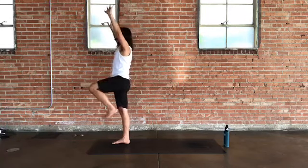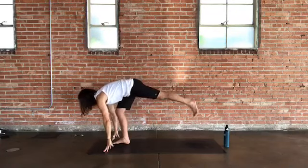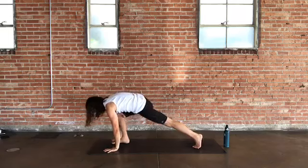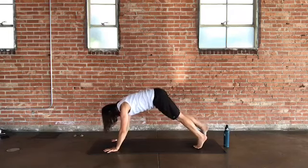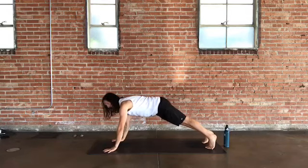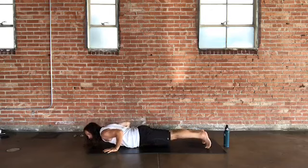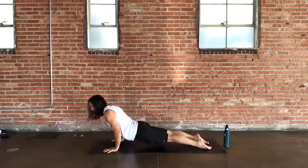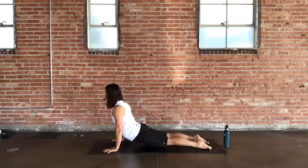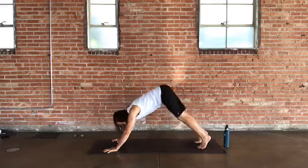On an exhale, swim back into a low lunge — hands frame the right foot, ball of the left foot to the ground. Step right foot to meet the left in plank. Choose your path to down dog: directly to down dog, chaturanga dandasana halfway down, or a little cobra or upward facing dog — tops of feet to ground, hips off the mat. Let the shoulders tone in, lift through the chest, and make your way back into down dog.